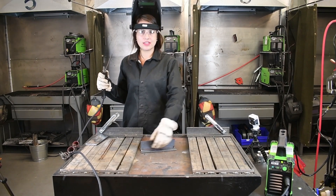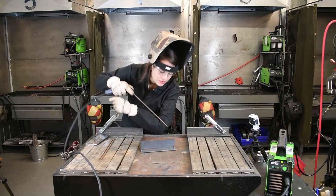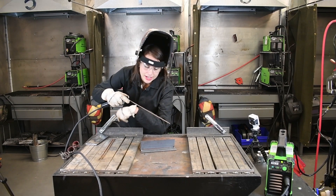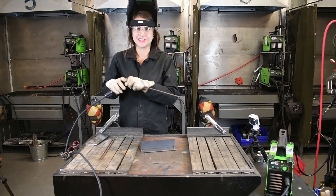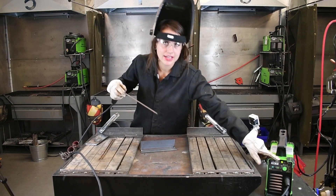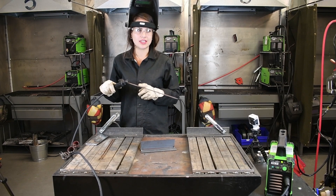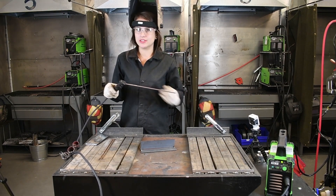I'm going to be welding on this side of the plate just so it's a little easier to see. Typically, you would be on the other side, welding from left to right — you don't have to weld like this, it is a little bit more difficult. Our machine is set at 90 amps, and this is an 1/8-inch rod, so this is the thickest electrode rated for this machine.